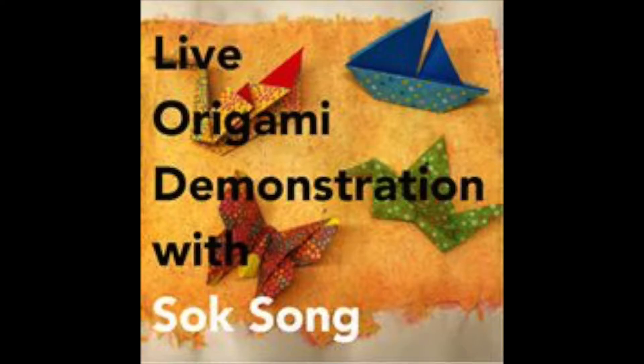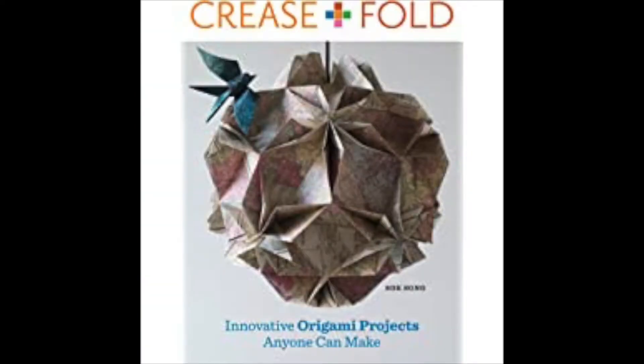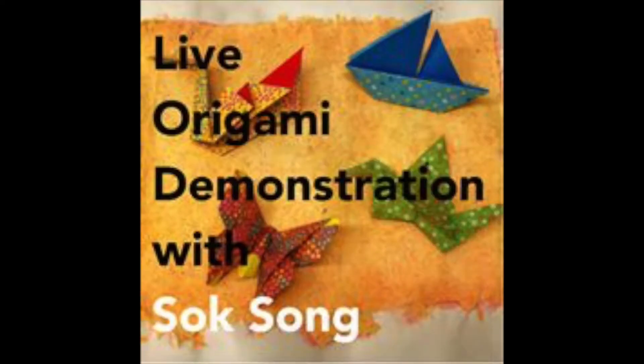Hello, this is Harlan Mack with Vermont Studio Center, and welcome to the first Shop Talk with VSC. Today I am very pleased to be welcoming four-time VSC alum Sock Song as our first featured artist. Sock is a paper folding artist and the creator of Creased, a magazine for paper folders, as well as the author of a number of paper folding books including Origami Chic and Crease and Fold. Sock is an incredibly generous and hardworking artist, and we are so happy to have you with us.